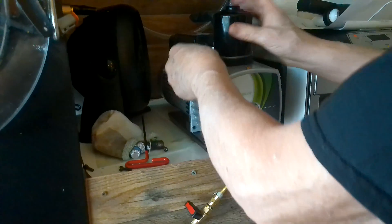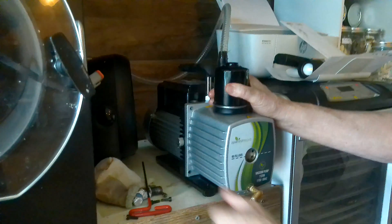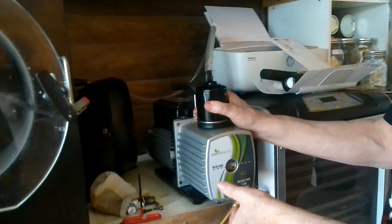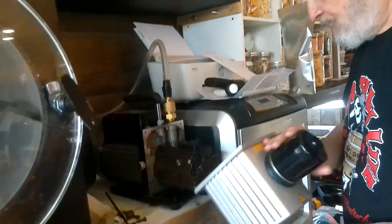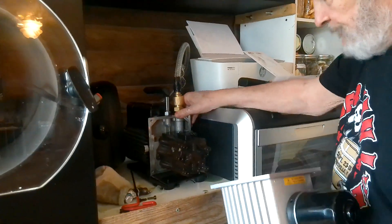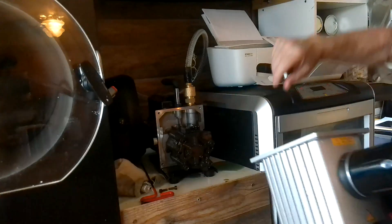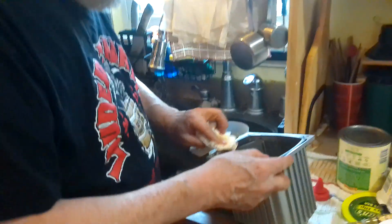How often do you have to do this process? Ricky used to do it all the time, but since the machine has broken in it hasn't been as often — about every 30 batches now. How long did it take to break in the machine? A couple of months. You also have to make sure this ring is doing okay.